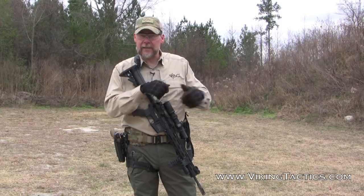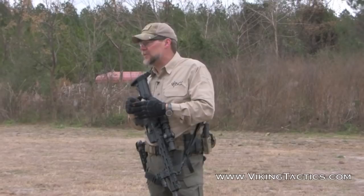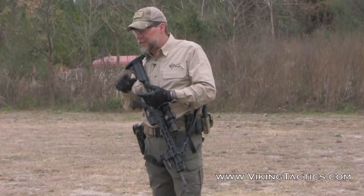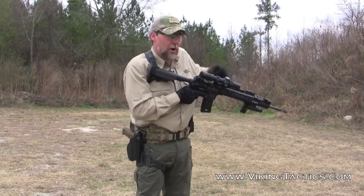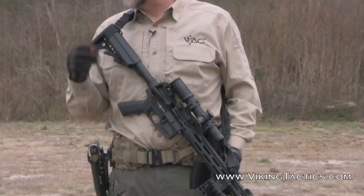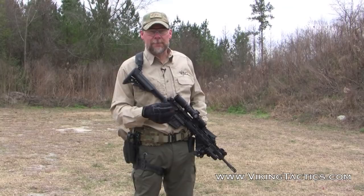The second method we can use for training is to load one round into the weapon. Once done, take that magazine out and place it back into your pocket or pouch. Now I'm going to come up on target, get a bang — well, I know there's no other round in there, so should I transition? Absolutely not. We don't transition simply because we think the weapon's dry. We transition after the bolt has gone forward, we squeeze the trigger, and we get a click. Bang, click, transition. This is something a lot of our students get wrong when we're training.